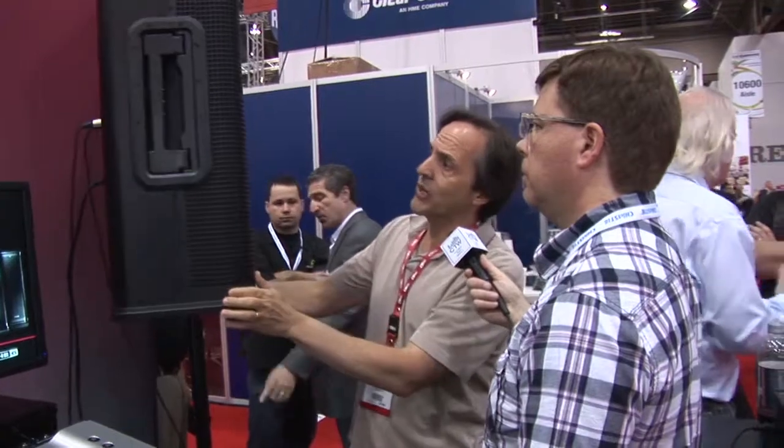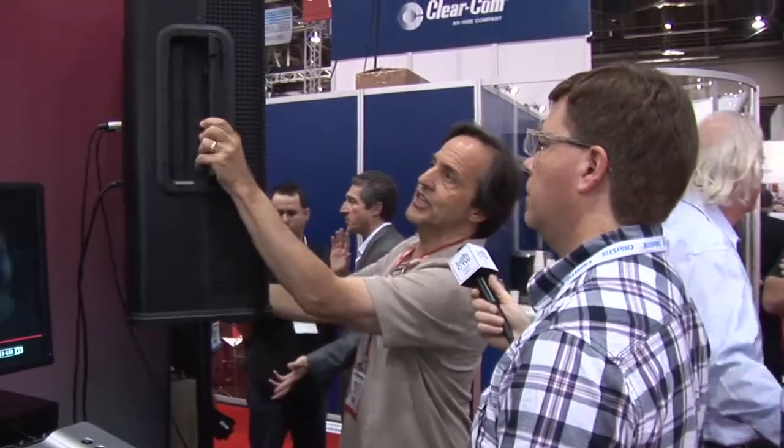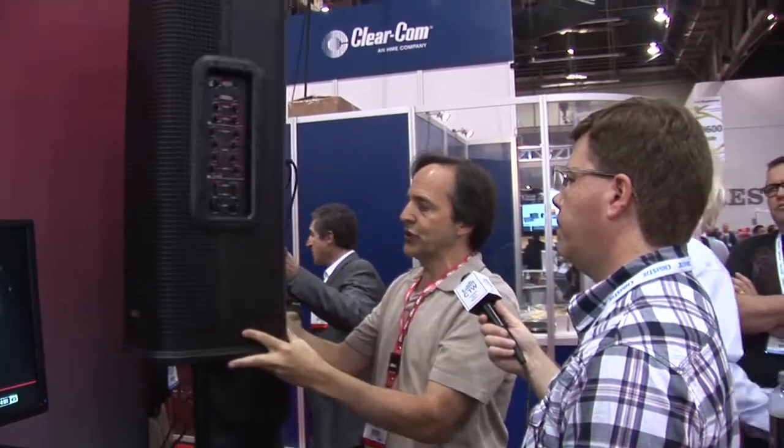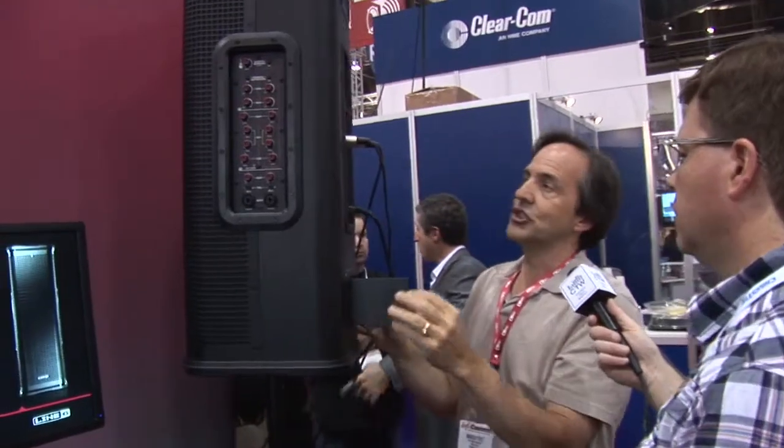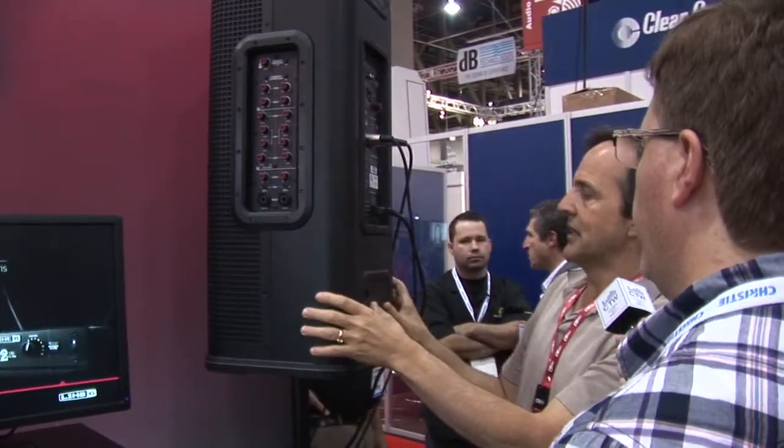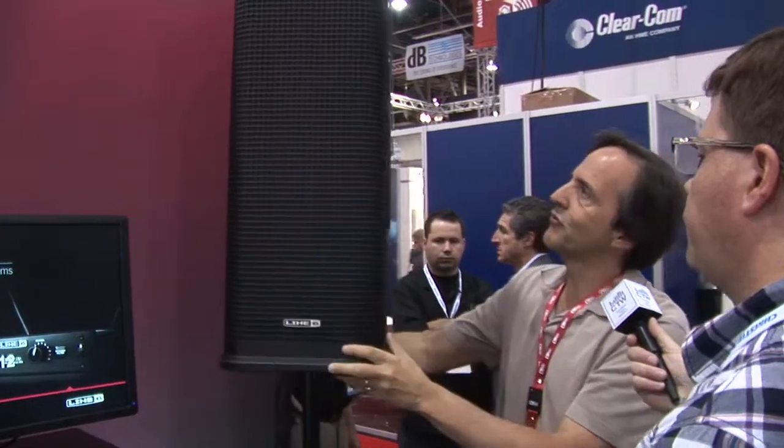That's a quick rundown, but there are other nice touches. The handle works as a kickstand for monitor use, and there are also kickstands on the back so you can angle your monitors 30 or 60 degrees. Fly points are built in as well. And there's a third model — the L3M — which, if you're buying extra speakers and don't need the extra digital mixer, you can buy without the side panel and save a little money.